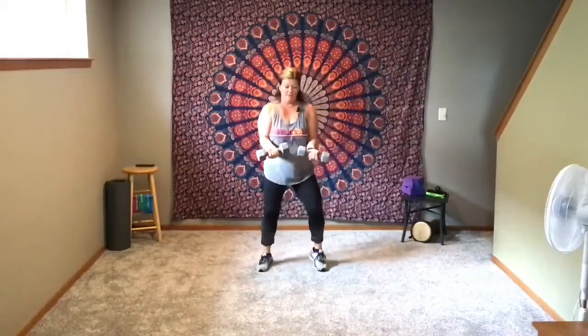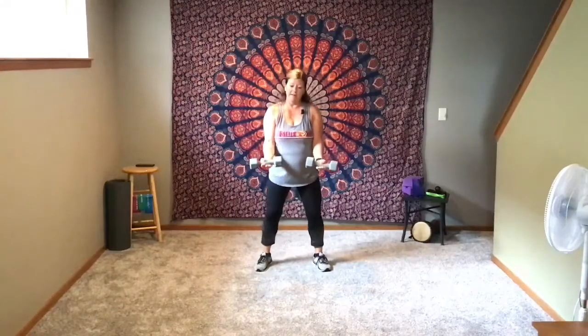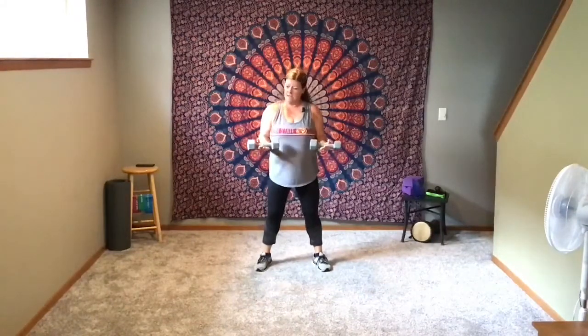Nice and even — do not hold your breath, it's so easy to do. Couple more. One more set, last one. All right. We're going to shift that now to a curl. Let's get those arms out front. You never want to go past that point — never lower past perpendicular to the floor. Nice relaxed knees, pull that tummy in. Let's go.